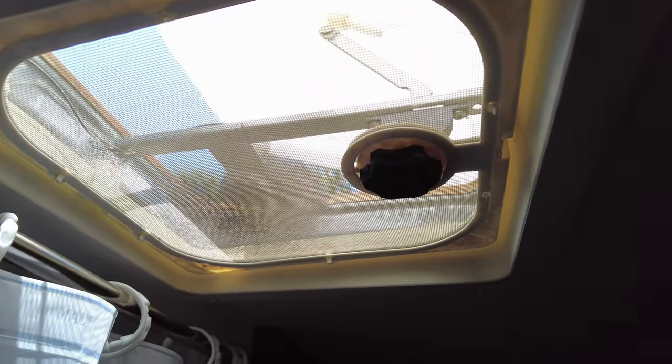Does your RV vent have those tiny little worthless fans that move almost no air at all? Mine does, so I decided to do something about it.